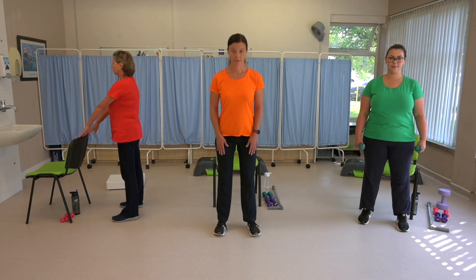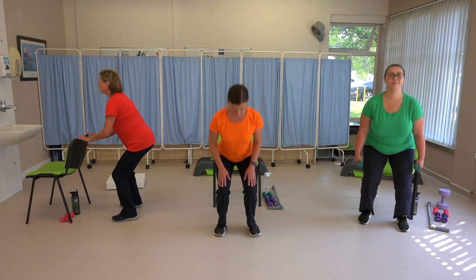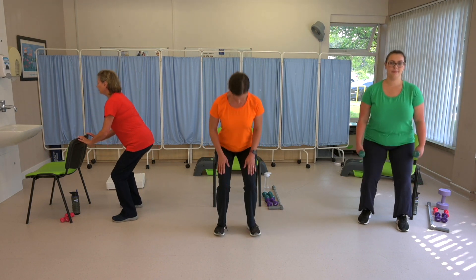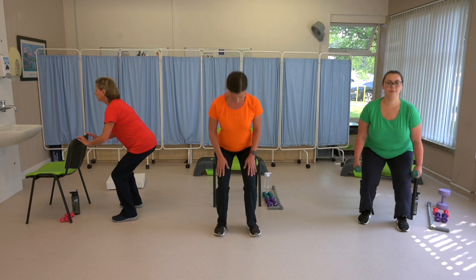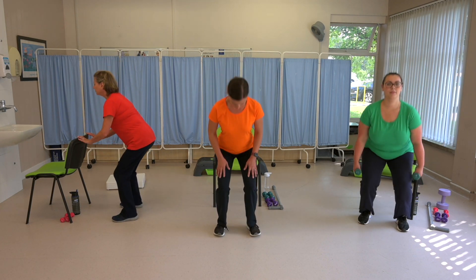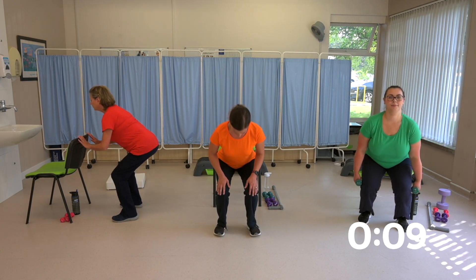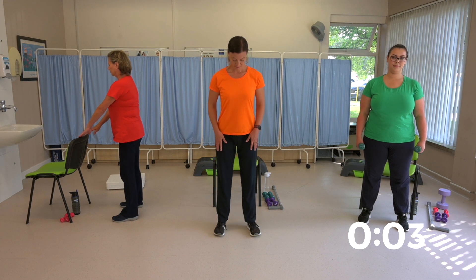Laura in the green t-shirt is holding some dumbbells to make this exercise slightly harder. Izzy in the orange t-shirt is sliding her hands down her thighs, and Elaine is using the chair for support. You're halfway through. Not too fast, not too slow. This is a really good exercise for strengthening the legs. Ten seconds to go. And rest.